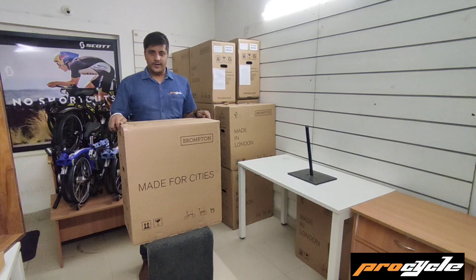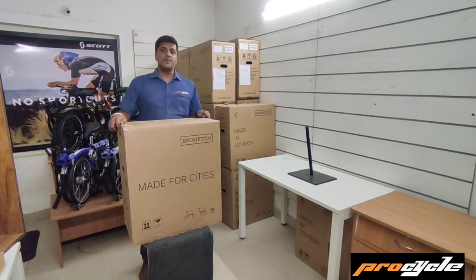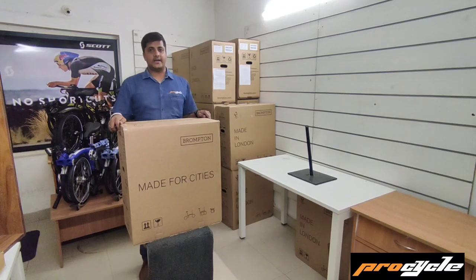Hello Brompton riders. Let's unbox the Brompton Racing Green Black today.